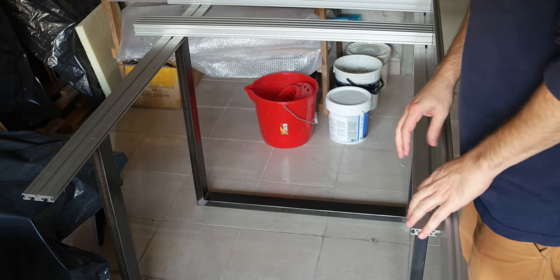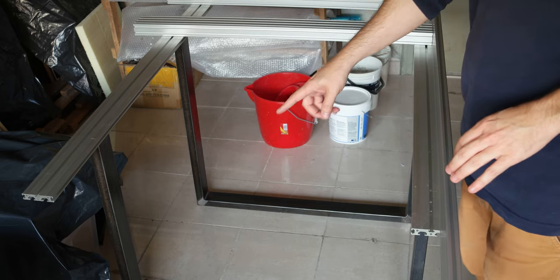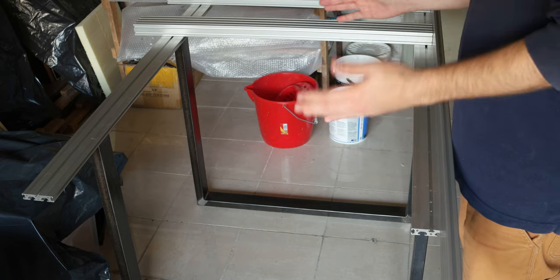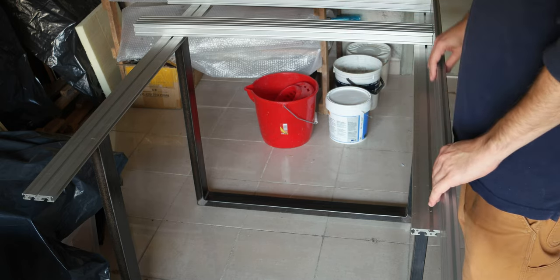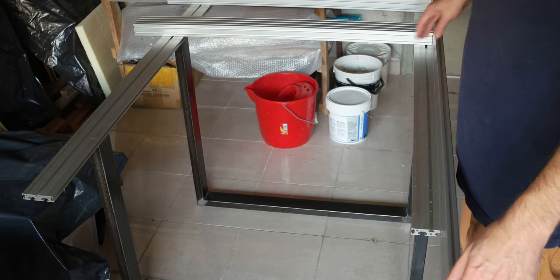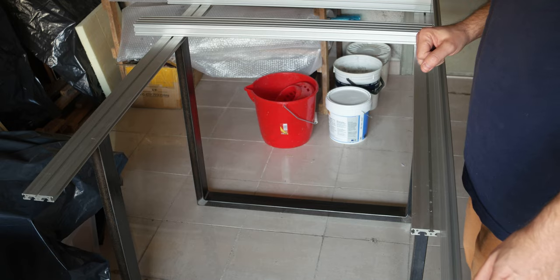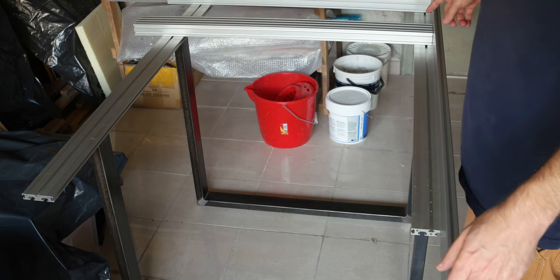I'm planning to use aluminum extrusion to connect the two legs. Most likely I will use extrusion on the bottom of the legs to stop the printer from oscillating and moving. These are the sides of the 3D printer — I have a long extrusion on the longer side, which is 1600 millimeters, and the shorter side is 900 millimeters, so we have basically a rectangular frame.